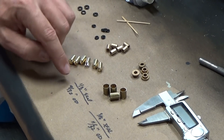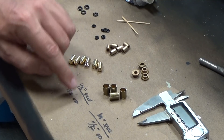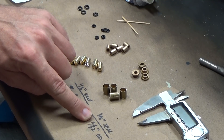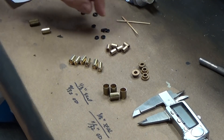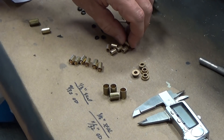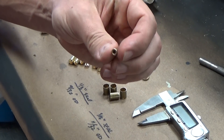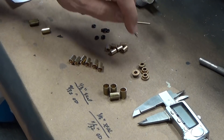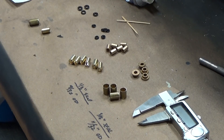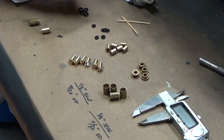The brass tubing is 9/32 of an inch OD for the 1/8 and 11/32 for the 3/16. The other thing you're going to want is a bushing of some kind — I use oilite bushings, which are oil-impregnated. I've got 1/8-inch size and 3/16-inch size. And the last thing is cup seals.